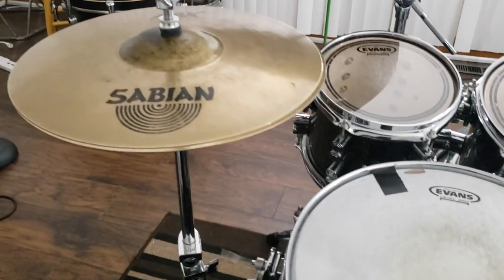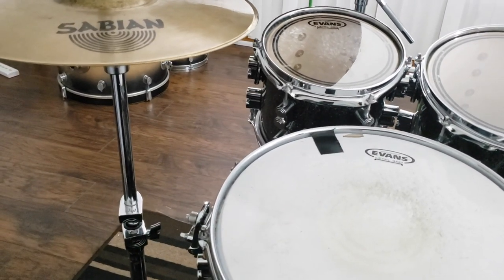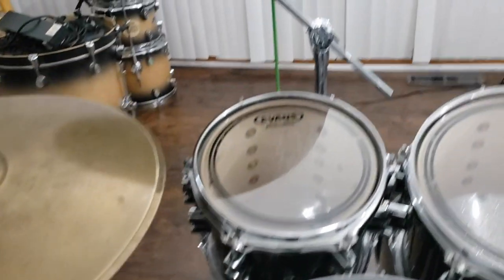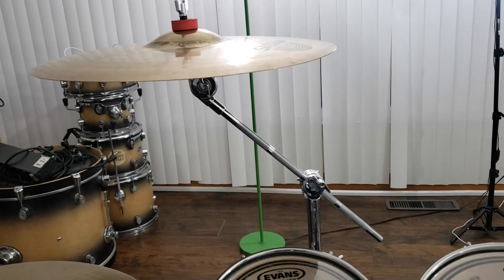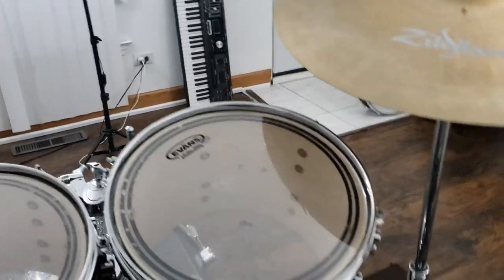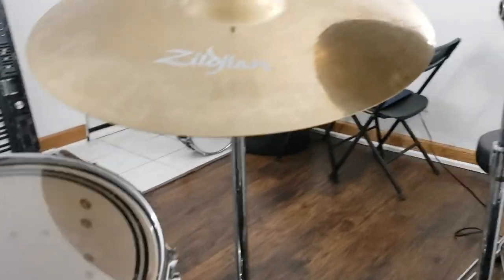Now let's go to the cymbals. My hi-hats are higher than the rack toms because I don't want them in the way when I'm trying to hit those two drums. That's actually comfortable for me anyway since I'm six feet tall. For the first crash, I'll normally have a cymbal here and maybe one over there. I also usually have my stack right above the 12, but since I use mics I need to keep things clear.